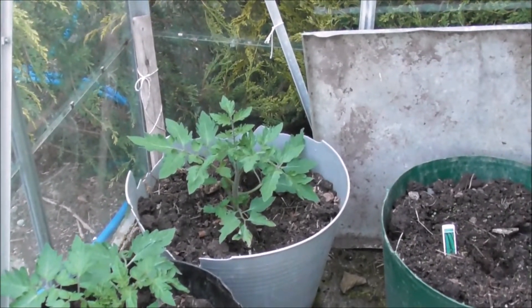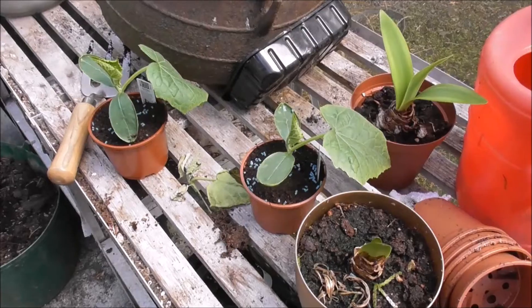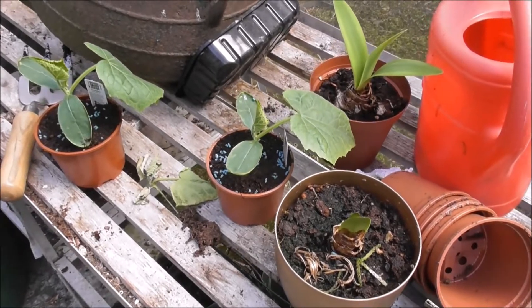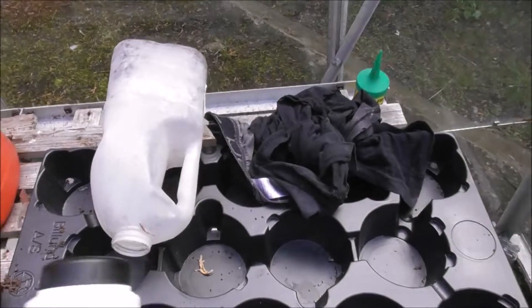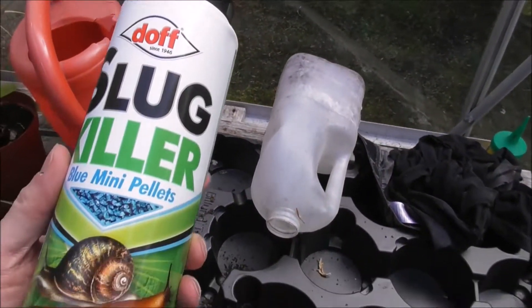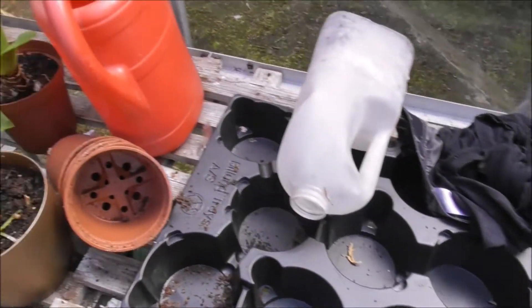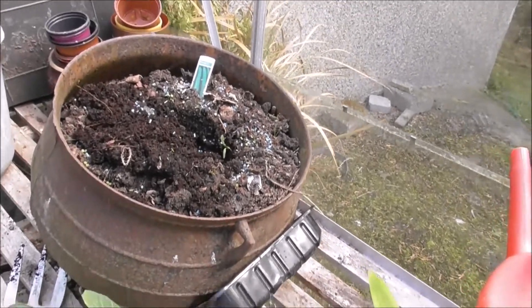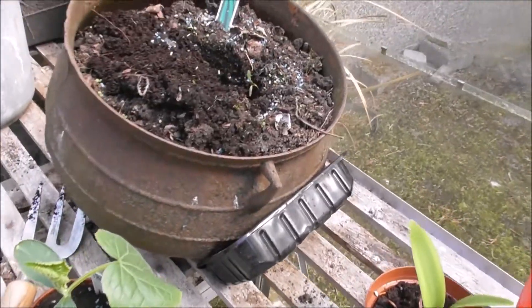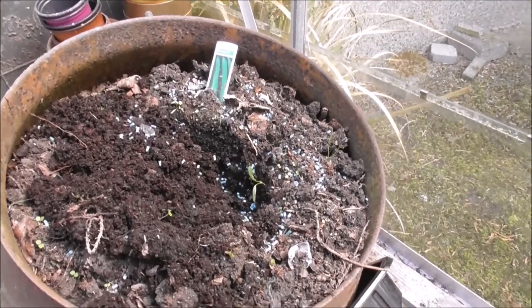Always remember to put slug pellets down. I'm back in the greenhouse and I've bought two more cucumber plants, and I've dosed them liberally with this slug killer — blue mini pellets. I don't really like using any kind of pesticide, but if you want to have cucumbers you're going to have to put something down to protect them.